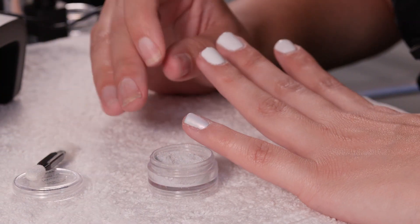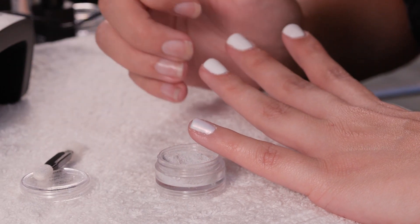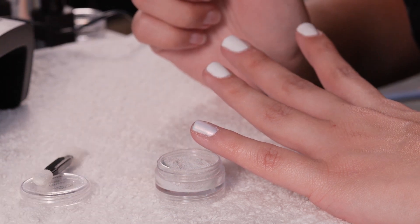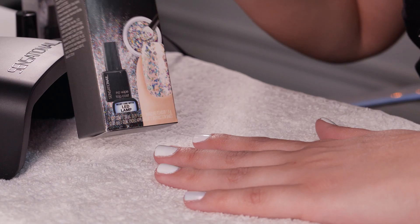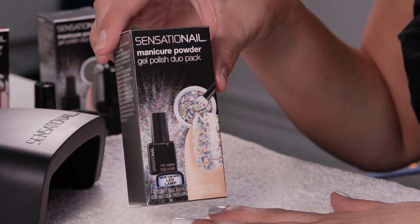Once the chrome is on all your nails with all the colors you've picked, go ahead and apply your top coat and then cure it with your LED lamp. For our second color, let's go with the Iridescent Glitter Flake.